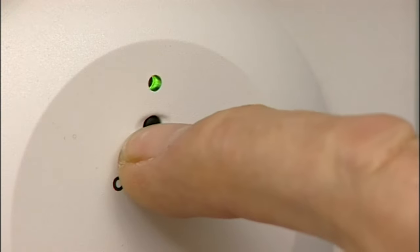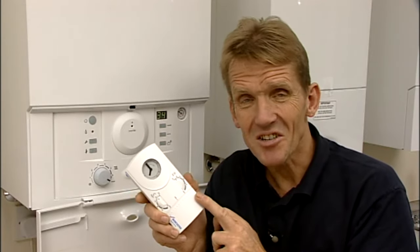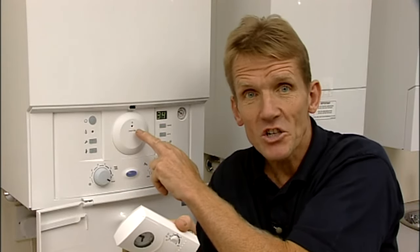Press the small button here until the green light goes on, and then the receiver will find the transmitter. Once it does that, the light will flash twice, and then the link is established, and you can set up the times.